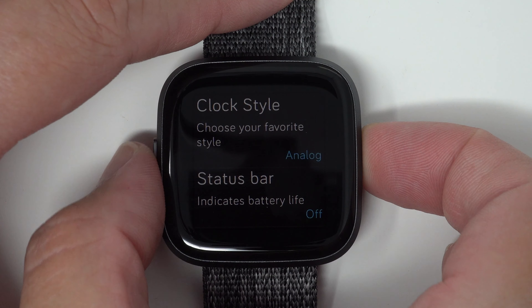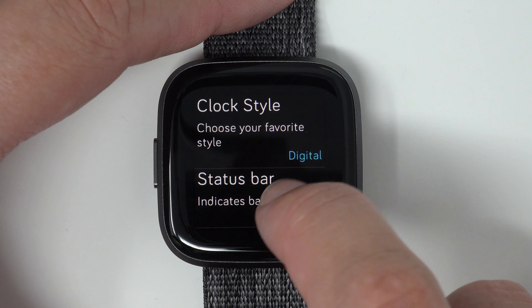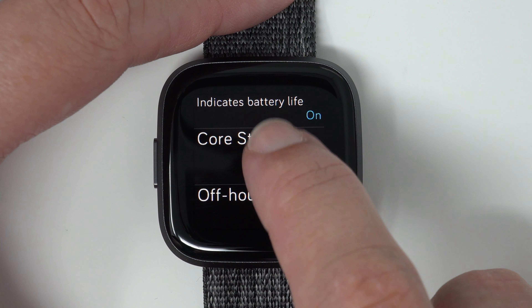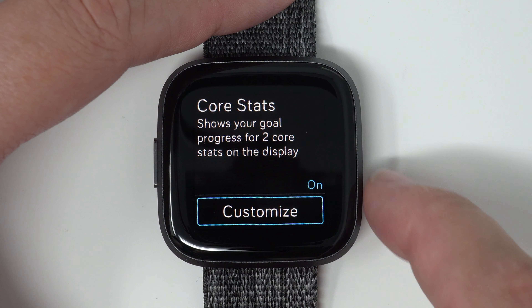So if we push the button to go back, we can change this back to digital, put the status bar and battery life back on, and I'll show you about customizing the core stats. So we'll turn these back on, and then customize.